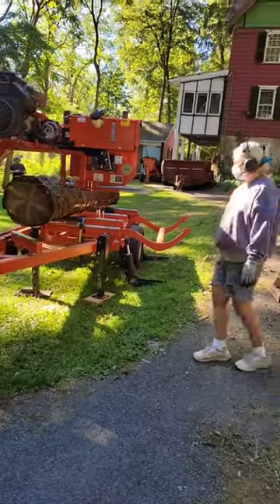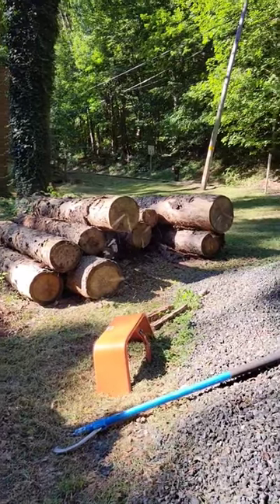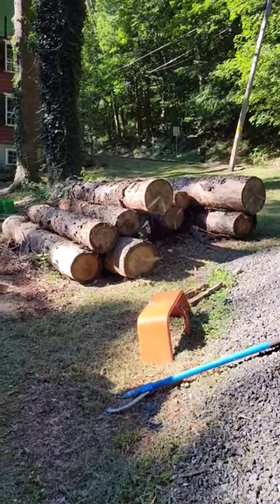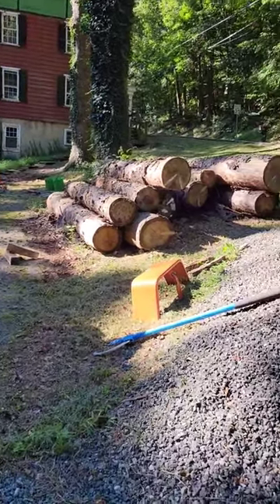Hey buddy, welcome back to the Iron North Sawmill Shorts, where we are milling up Norway spruce this morning. Not my favorite wood to mill, but you mill what you got. 8x8s and 6x6s — all posts and beams set up.